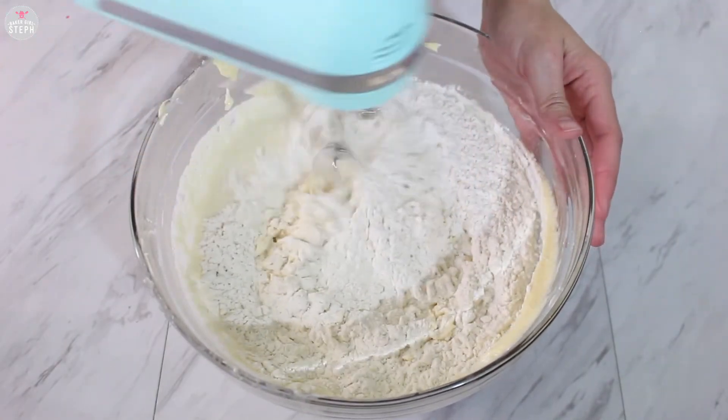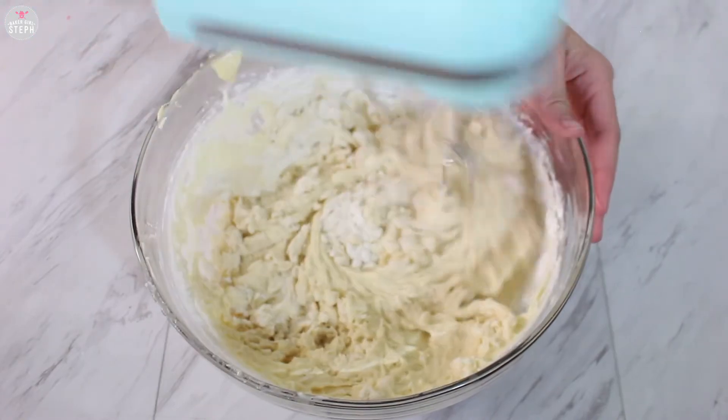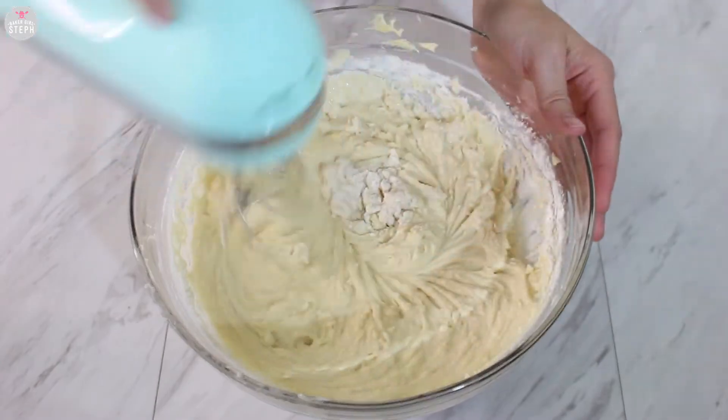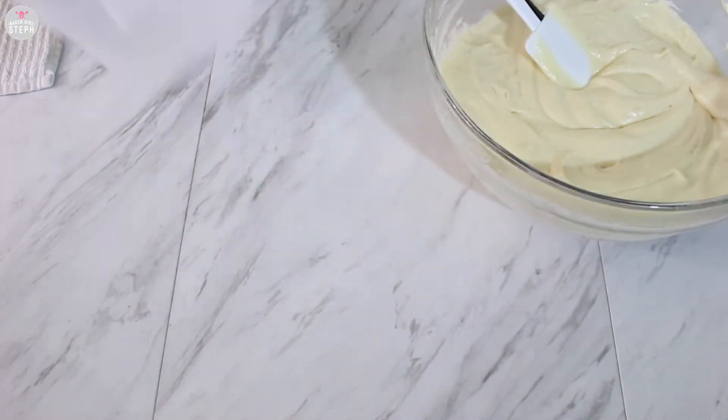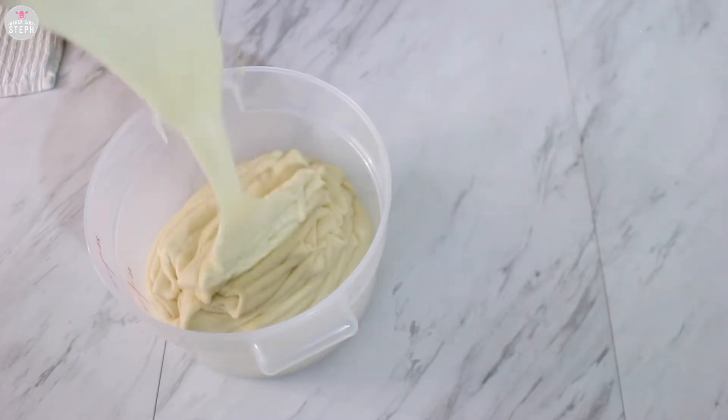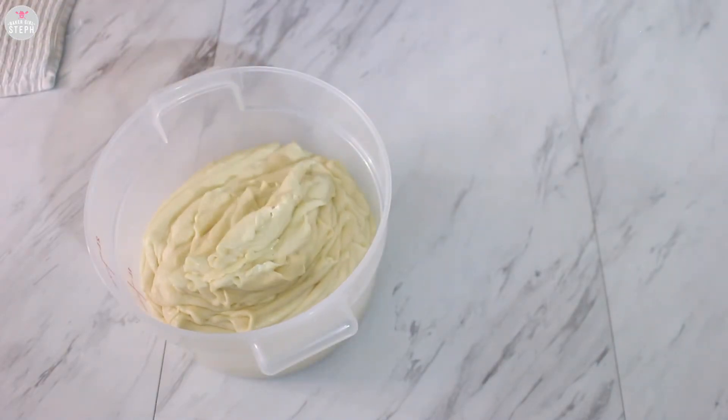I've also gotten asked what kind of butter I use — I like to use unsalted butter. Make sure your butter, milk, and eggs are all at room temperature. Place that aside and we're going to prep our pans. Here I'm just going to add it into a container since I'm not going to use it right away, so I'll put this in the fridge for a day. You can use it right away or store it in a tight container and use it later.